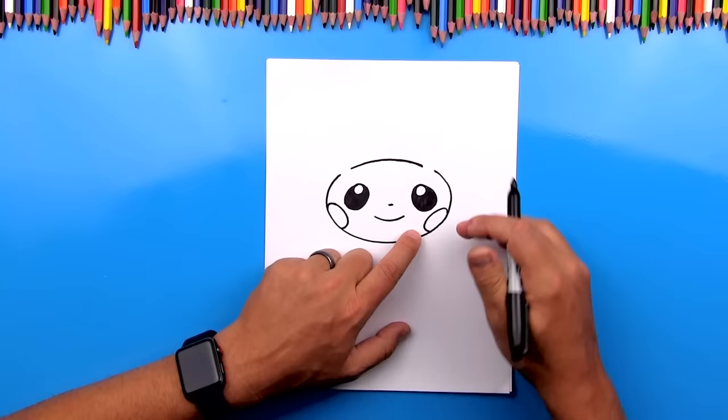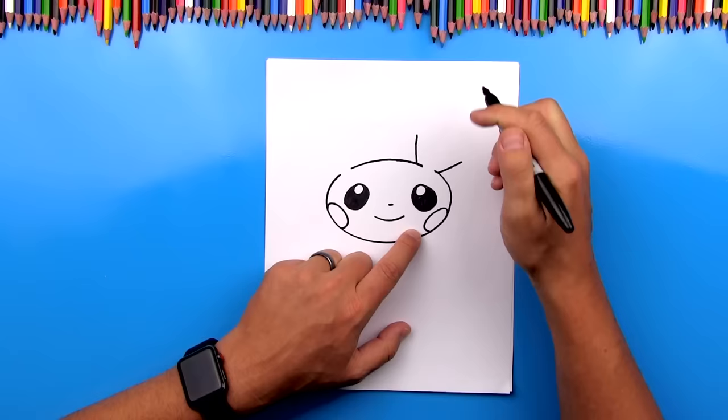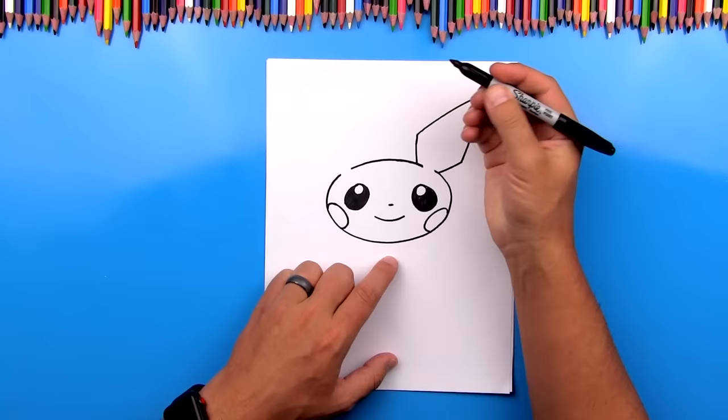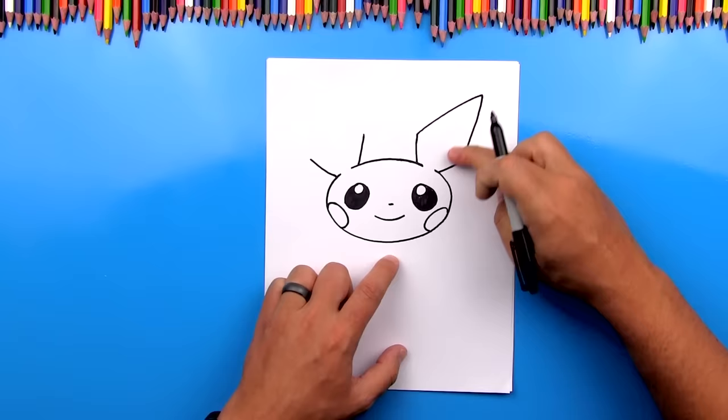Now let's draw his ears. We're going to draw two lines coming out of the top of his head, one on each side of that gap. Then we're going to draw a big upside-down V to connect these two lines — come up and out and then connect back to the other side. Now let's draw that same shape, repeating the same steps on the other side. We want those lines to be about the same height, then draw that big upside-down V to connect them.